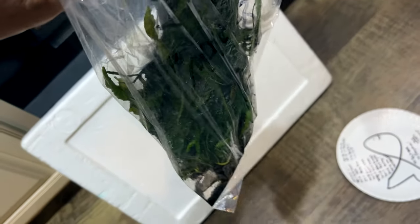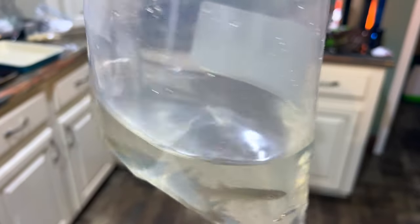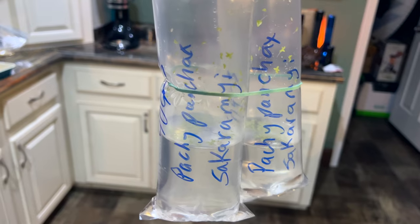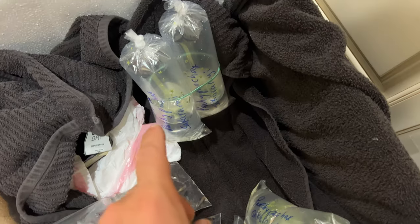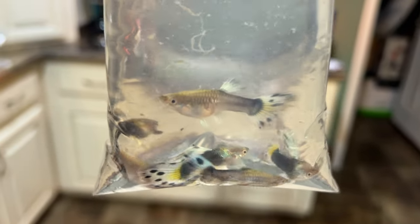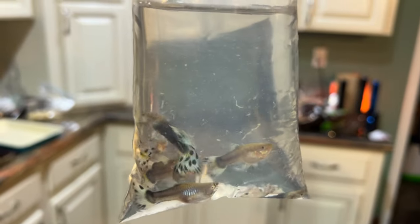A bunch of Java ferns. Look at these fancy Dumbo Guppies — these things are amazing. Look at the females. Some killifish. Some patchy pancakes — some of you guys may know the playferi. These are the saccharangii. Got a couple of those. And last but not least, these females are amazing — Tuxedo Guppies. The Dalmatian tails — those are gorgeous.